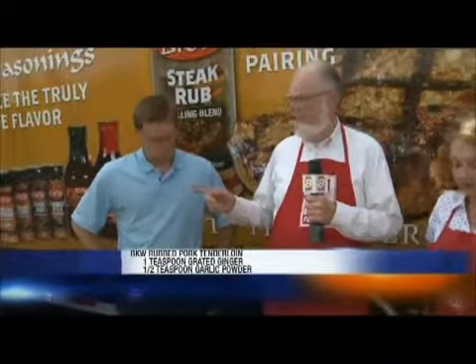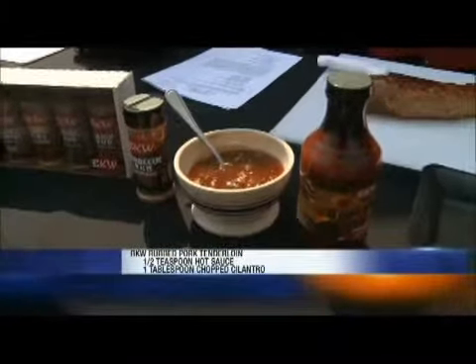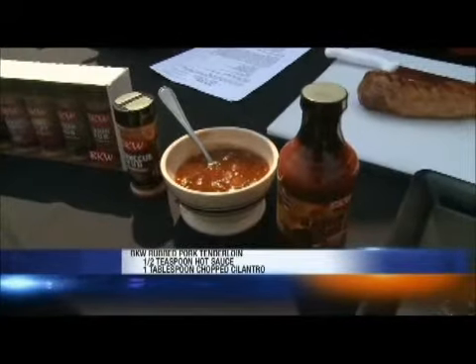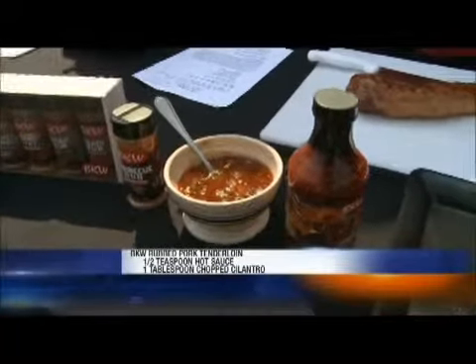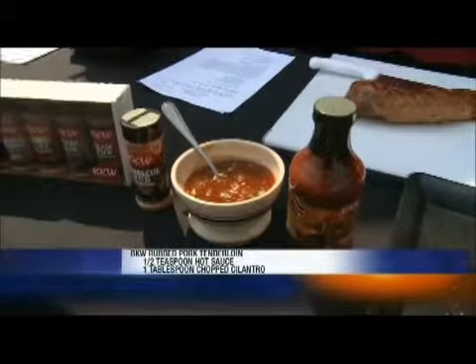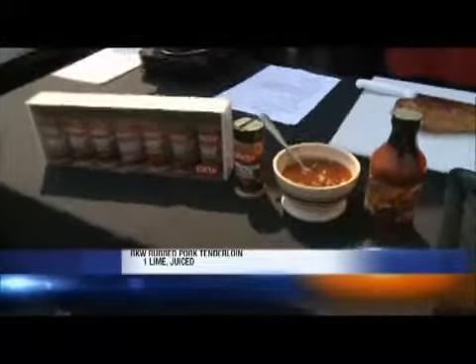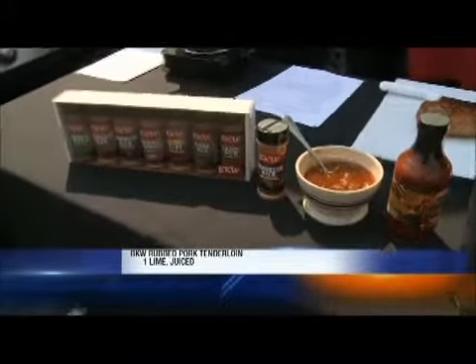And then we're ready after it stood for that 2 to 24 hours, we're ready to put it on the grill. We're actually going to make our glaze while we're letting the grill heat up. It's an apricot ginger glaze and you've used apricot preserves, our original barbecue sauce, some grated ginger, garlic powder, any type of hot sauce that you like, and some fresh chopped cilantro and then a little bit of lime juice. And let me tell you folks, I have tasted that glaze and it is heaven.